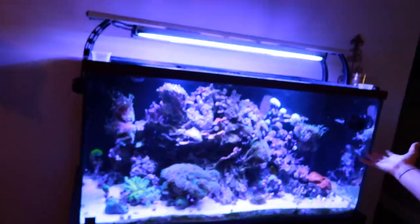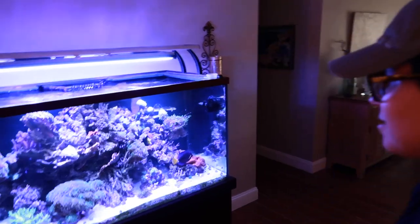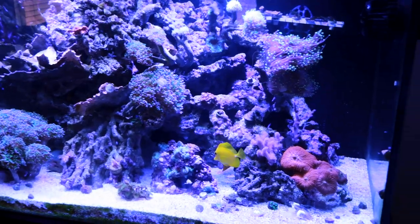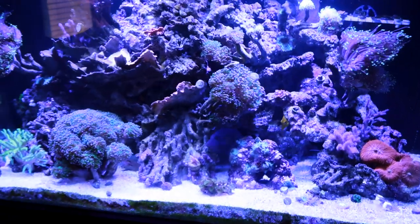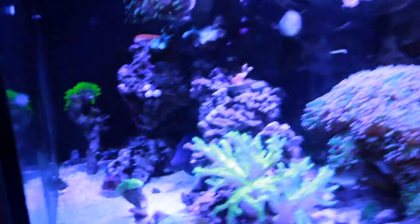Alright, the 120 gallon is right here looking not the best, because somebody doesn't know how to take care of their tank. They had a nitrate spike — went to 25 — and everything died. Not everything, just the SPS. That big purple tang right there was from my tank, but I felt he was too big so I donated him to Jason's tank.